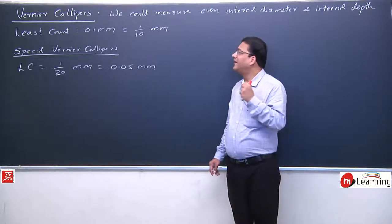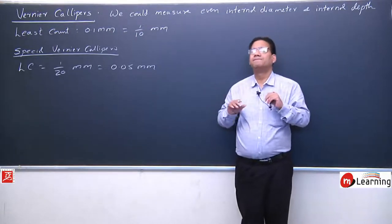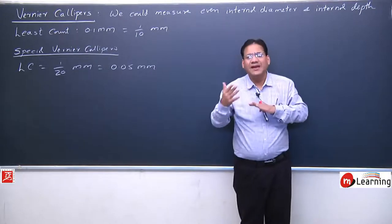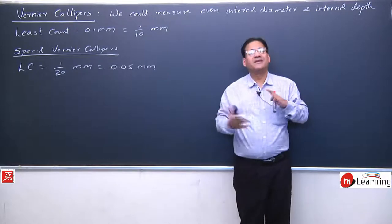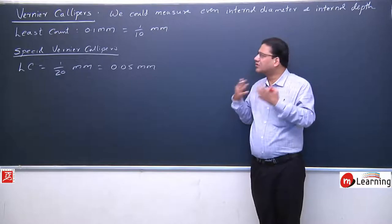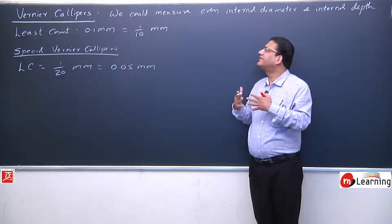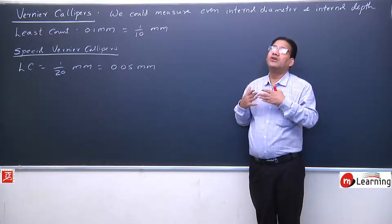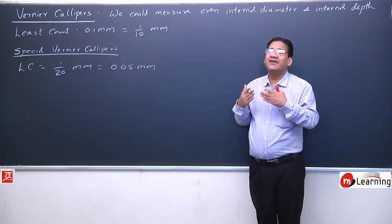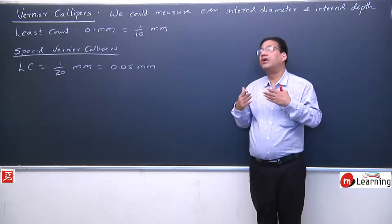First of all, we will understand the design and construction, and we will understand how to measure internal diameter and depth. Then we will go into the principle and try to understand how the least count is 1/10 mm — how we can measure accurately up to 0.1 mm using this device called Vernier Caliper.